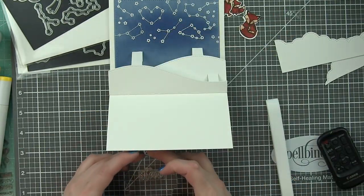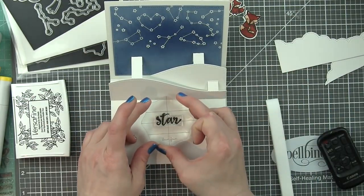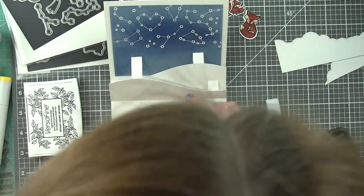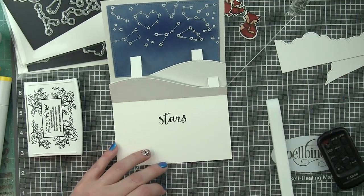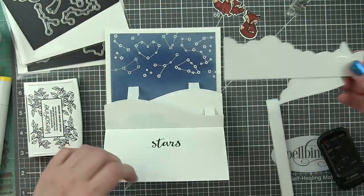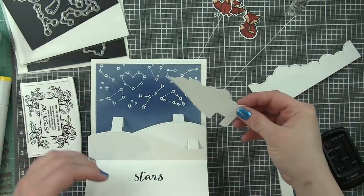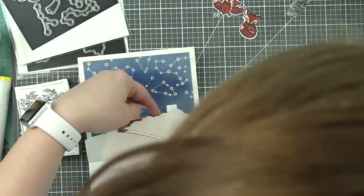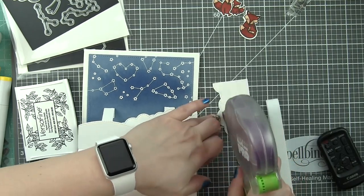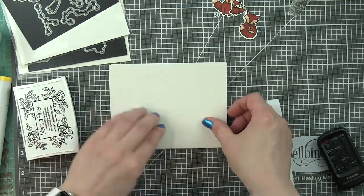Once I have my inside panel — you could do this before, I probably should have, it's a little bit easier — I went ahead and stamped the word 'stars.' Because of all the different greetings in Upon a Star, the S is a separate piece that you can stamp because some of the words need the plural and some do not, so you can use it either way, which is fantastic. Then I added some little dots before that as well. Now I'm going to adhere these to the pop-up. They just simply cover up those panels on the card.